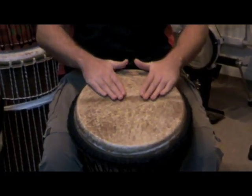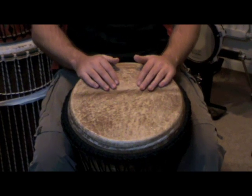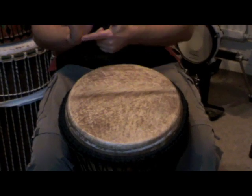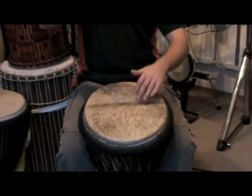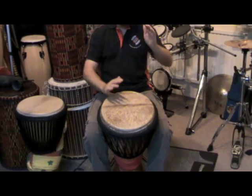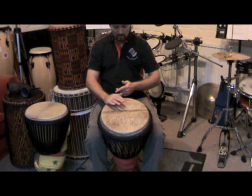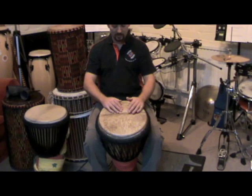Thumbs pointing away from the drum at all times. Spread your fingers slightly apart and relax them so that only your fingertips are touching the drum. Bottom of the palm resting on the rim. The motion to get a really good slap is to imagine your hands are going to become like whips. As your hand comes up, the force of momentum brings it down, the bottom of your palm lands on the edge of the drum, your fingers carry through still spread apart, and your fingertips strike the head of the drum.